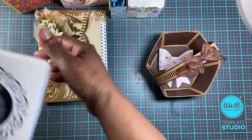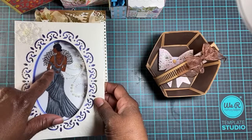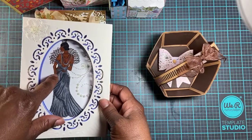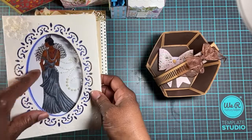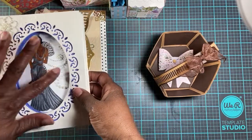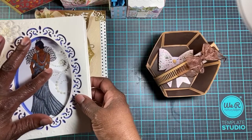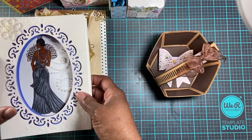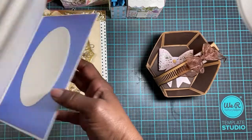Here's another card I made — this is Anna Griffin as well. This stamp might be Gemini, I can't quite remember. And that's some bling that I got from Tuesday Morning.